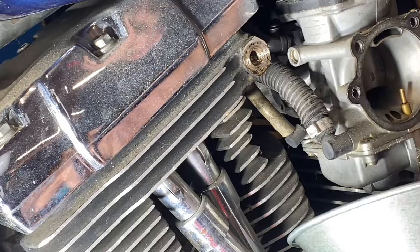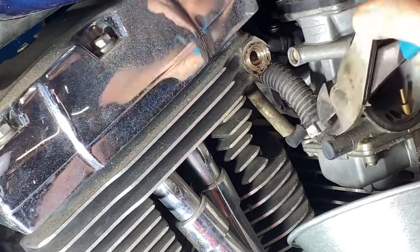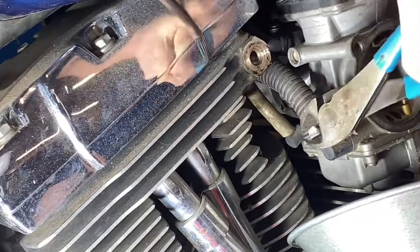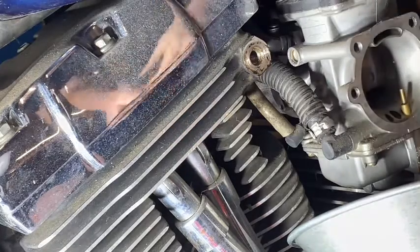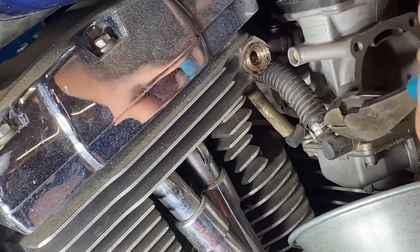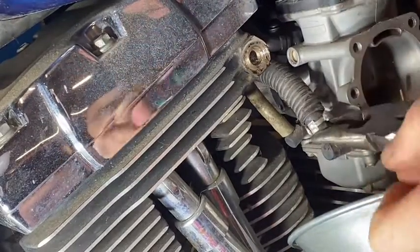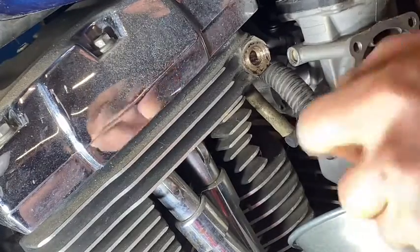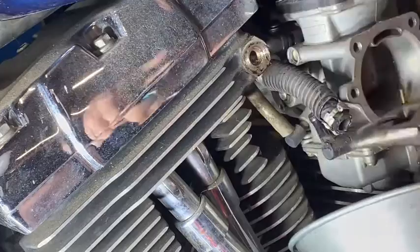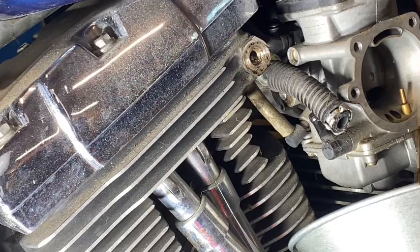We need to unhook this fuel line so we drain all this four-year-old gas out of here. This one's a little different - it's got a fuel clip. I'm gonna have to cut it off because this is actually a crimped-on fuel clamp, which to me definitely looks not stock - some goober put this thing on here. These you have to cut off - there's no way to take those off. I'm going to unhook it and definitely going to get a new fuel line on here.